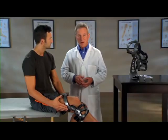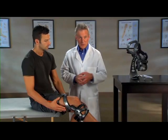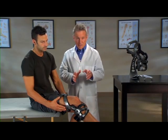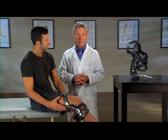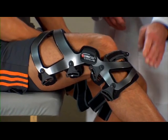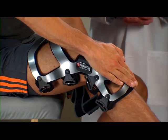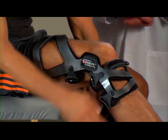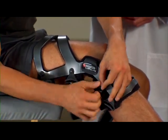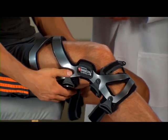Now we'll go through the strapping sequence. As you can see, the straps are numbered, making it easy to follow the correct order. As you go through the strapping process, make sure each strap is tightened snugly but comfortably, with equal tension so that no one strap is tighter than another. With the brace on your leg, press the shin cuff on the front of the brace flat against your leg and fasten strap one behind the calf. If the straps are too long, adjust the straps accordingly. Fasten strap two in the back above your knee.